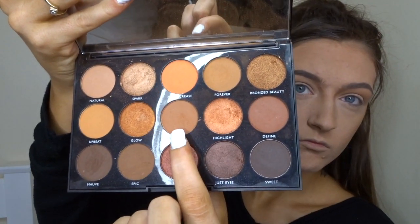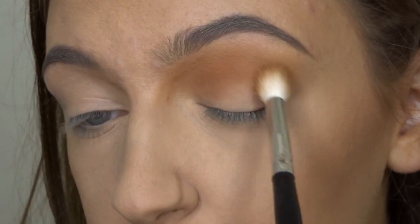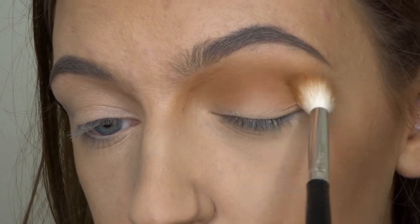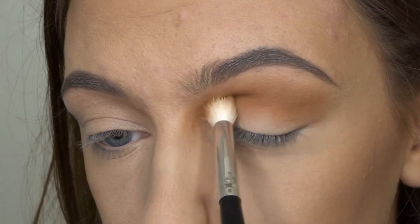Okay, so now I'm just going to take the shade Editor from the same Morphe palette and I'm just going to run that through my crease again, mixing it in with the Upbeat shade I just put down, just to give my eyes a bit more depth and make it a bit darker.